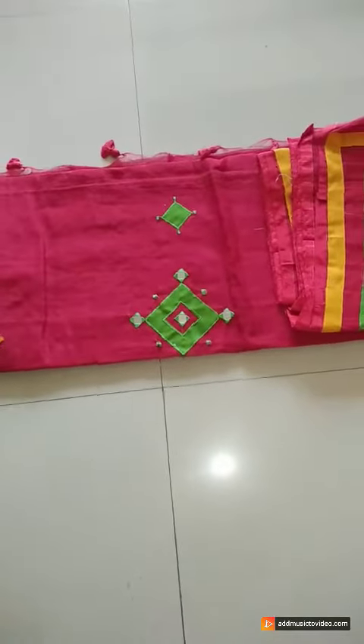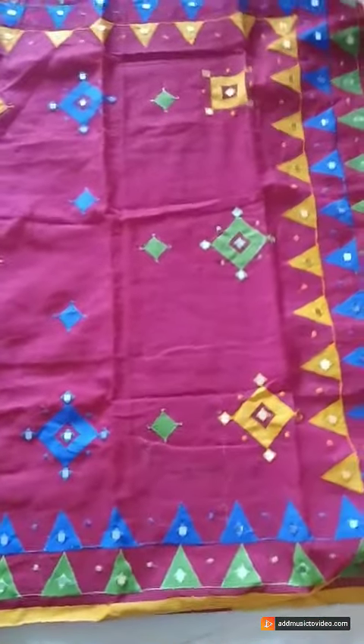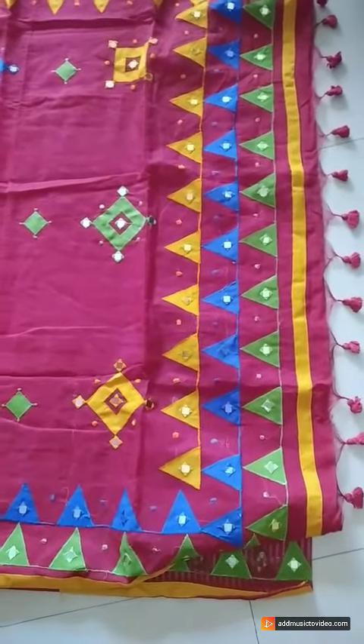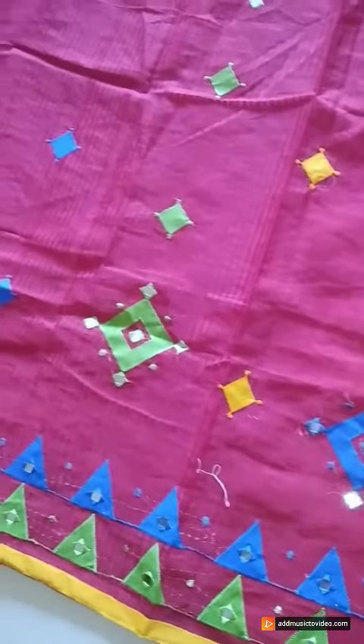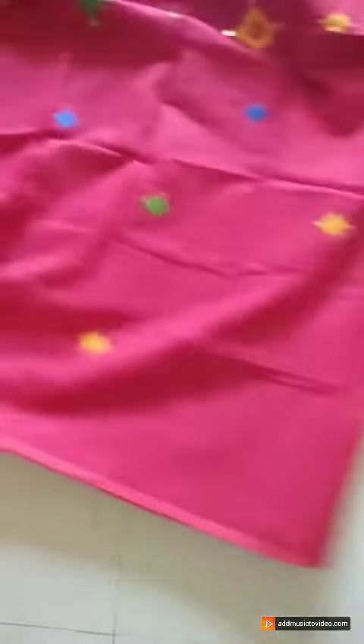Hi to all Alamkrita Boutique viewers. This is Srila from Alamkrita Boutique. In today's video you are watching an applique saree in cotton material — handloom cotton saree it is. Saree color is red. Applique work has been done in triangle motifs. Triangles are in yellow, green and blue color with mica work.